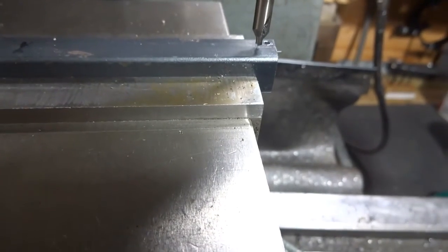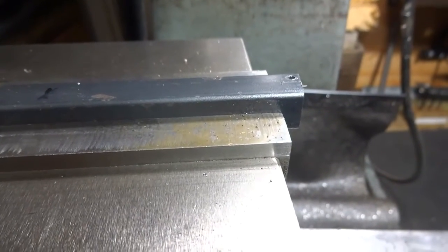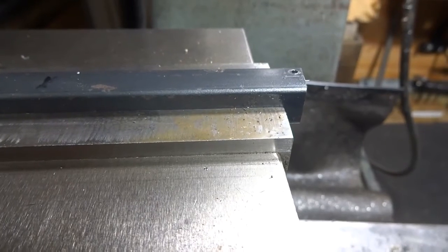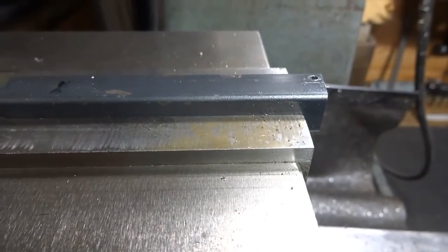Then we're going to drill through that with a 1/8-inch twist drill. We don't have to go all the way through, but we need to go deeper than wherever the insert is going to sit, so it's not really necessary to go all the way through.